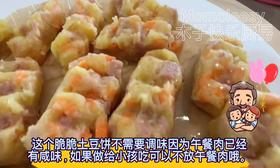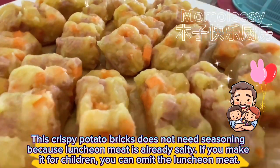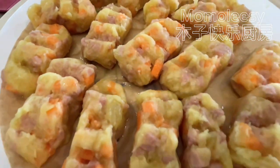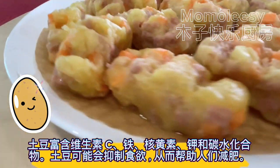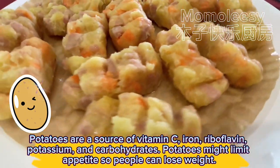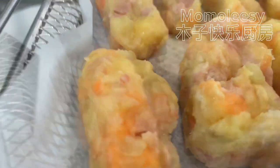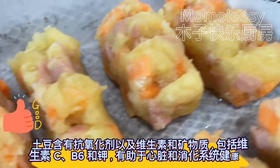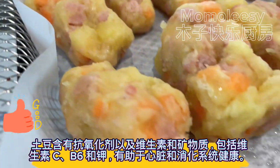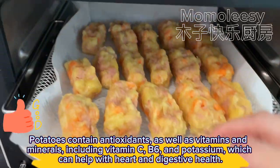This crispy potato brick does not need seasoning because luncheon meat is already salty. If you make it for children, you can omit the luncheon meat. Potatoes are a source of vitamin C, iron, riboflavin, potassium, and carbohydrates. They may also help limit appetite for weight management, and contain antioxidants, vitamins C and B6, and potassium, which can help with heart and digestive health.